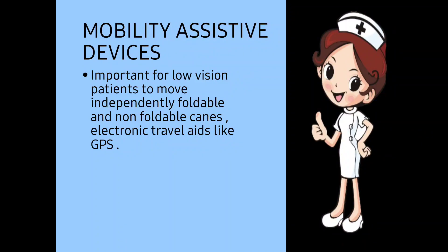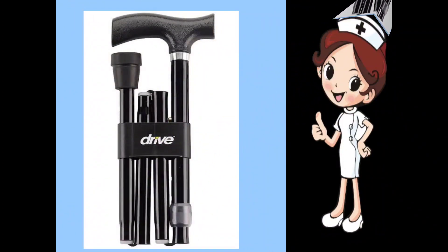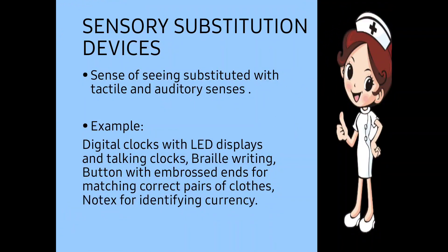In mobility assistive devices, these are devices that help the patient move from one place to another. It is important for the low vision patient to move independently. These include foldable and non-foldable canes, and electronic travel aids like GPS. A foldable cane can be folded and then opened for use; sometimes a light is also present so that the person can use the LED light while walking.